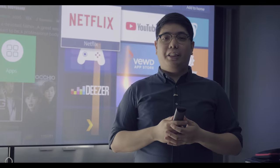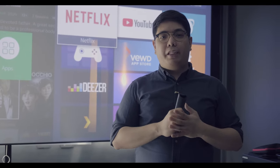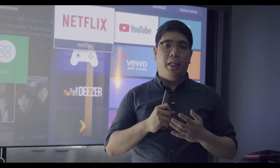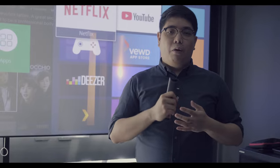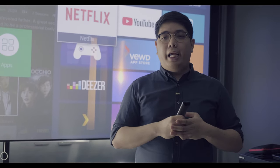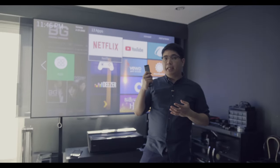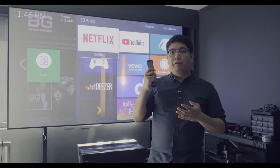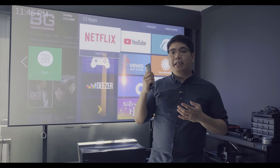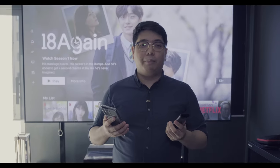Hey guys, welcome back to the Gears Guide channel, this is Neil. I've been watching a lot of Netflix lately, catching up with TV shows, movies, and games from the Nintendo Switch — and I've been playing and watching them all on this new massive 100-inch laser TV from Hisense. In this video we'll be showcasing the Hisense 100L10e.